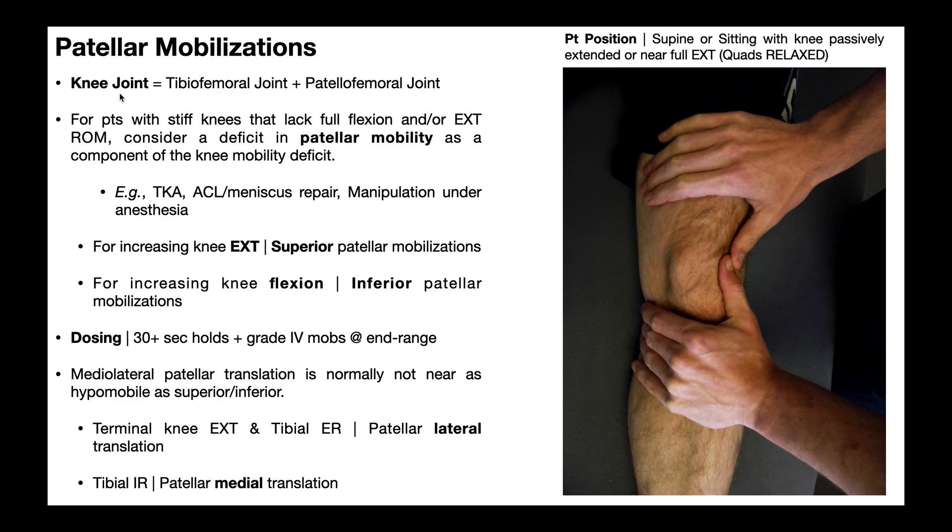The knee joint is really a composite of two joints. One is the tibiofemoral joint — the articulation between the femur and the tibia, which is normally what we think of when we think of the knee. But there's also the patellofemoral joint. The patella has to be able to glide effectively over the distal anterior end of the femur. When the knee extends, the patella moves superiorly, and when the knee flexes, the patella moves inferiorly. We'll talk about medial and lateral at the end of this video.